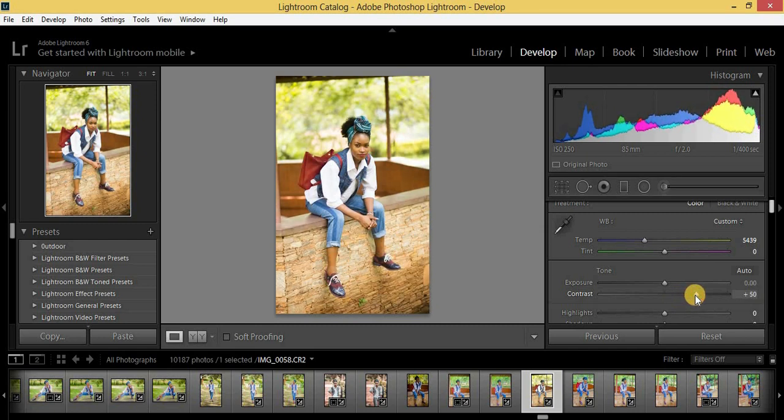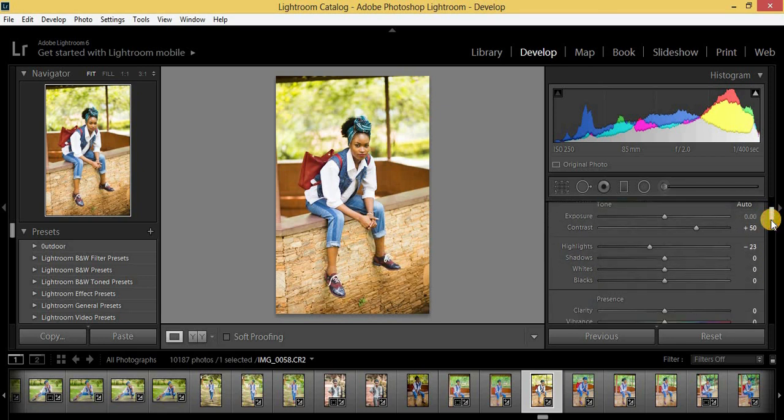Highlights I'm going to bring to minus 23. Then shadows up to plus 46. Then whites all the way to minus 80. Then blacks I'm going to pull up to plus 60.